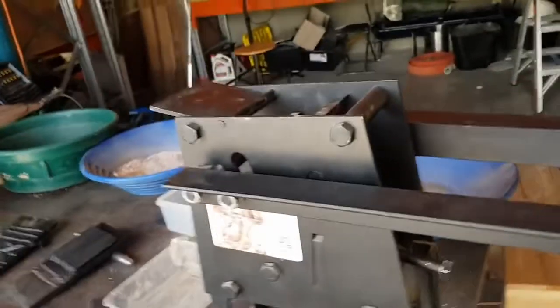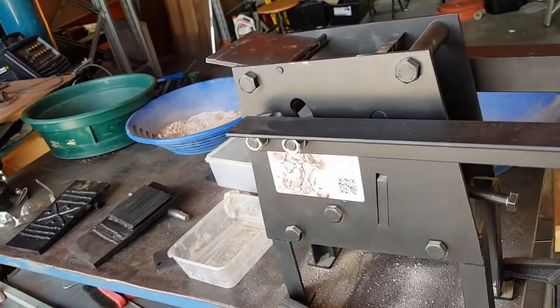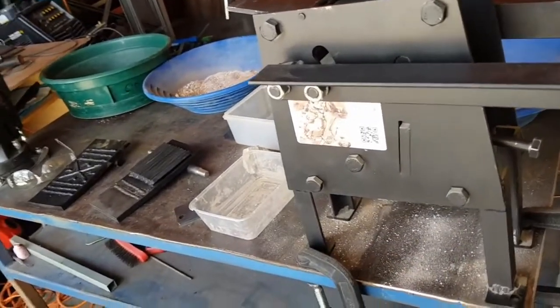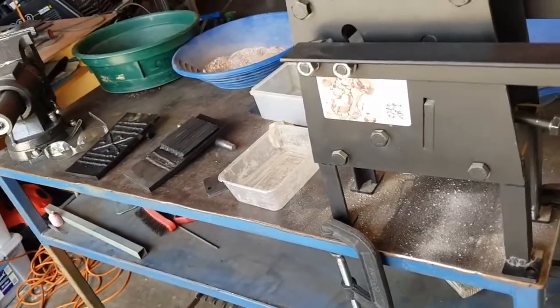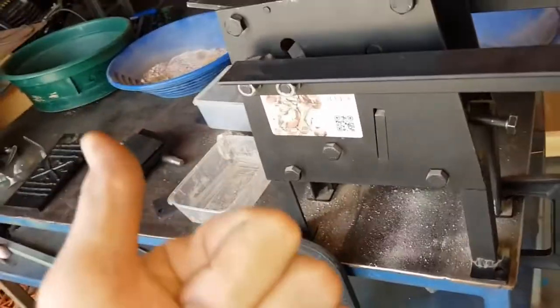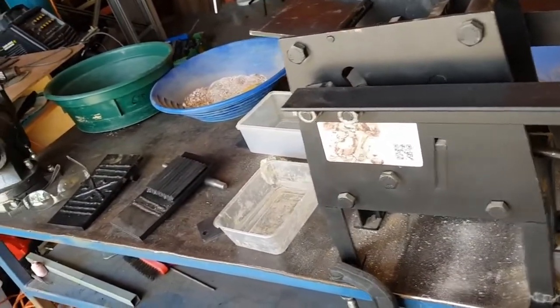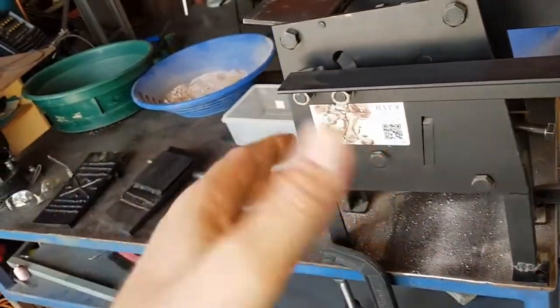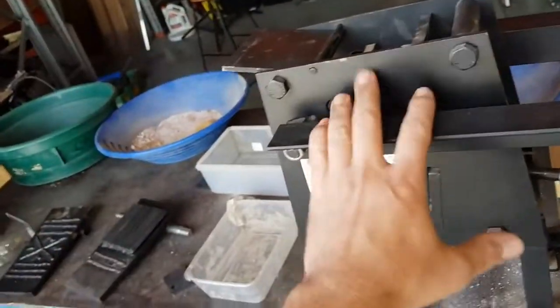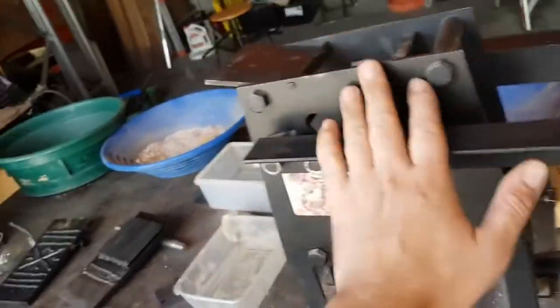I've already got a tile manufacturer who's sorted one of these — crushing tiles for matching repairs. I've got another guy who does gold recovery in scrap electronics who's pre-ordered one. Another guy who farms sea cucumbers — he actually dries the clay and he'll be using this to crush his clay down to feed the sea cucumbers. So there's a lot of different uses for these.